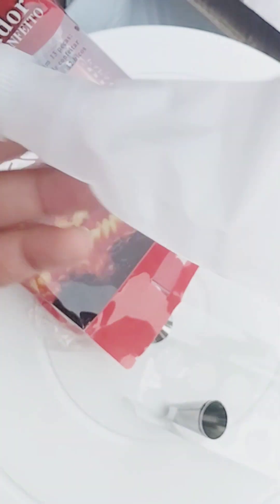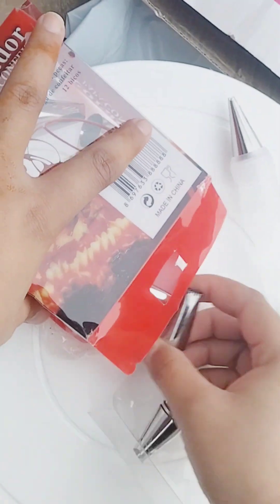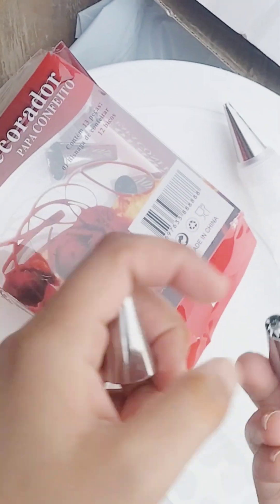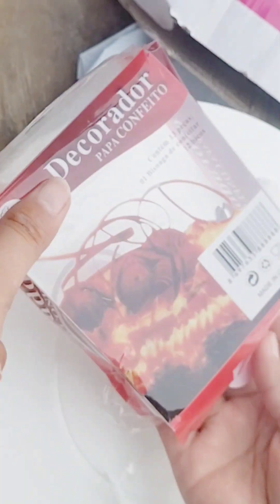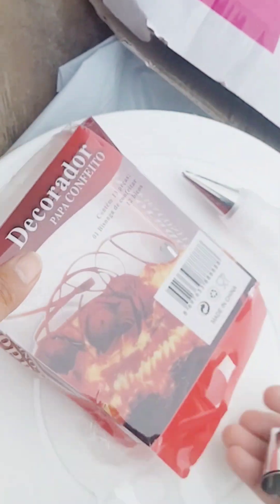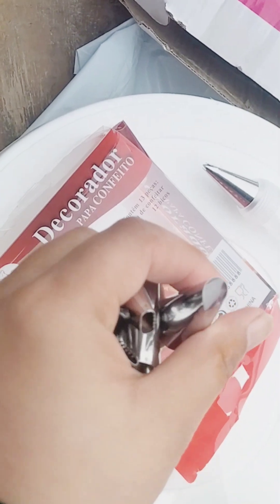This is a silicone bag. Look at this one. There are 10 nozzles in it. We can decorate the cake with cream. I am showing you next. There are many nozzles.